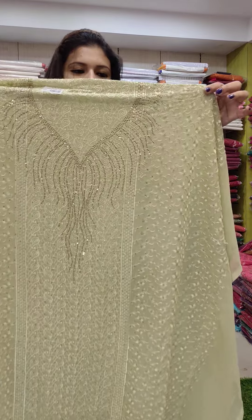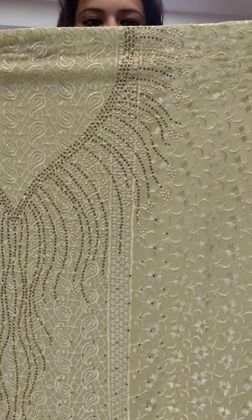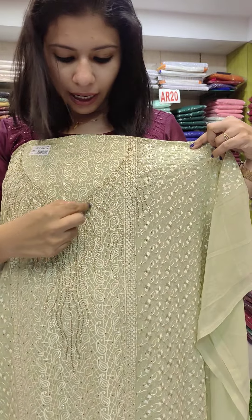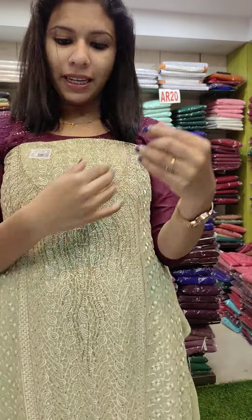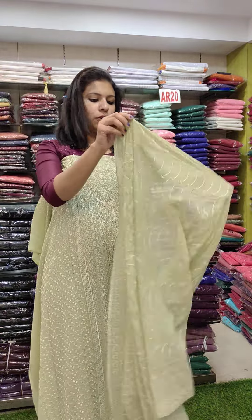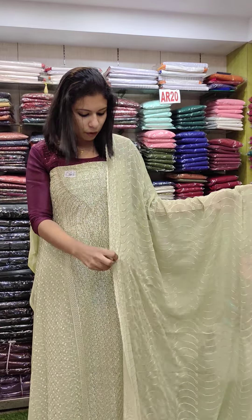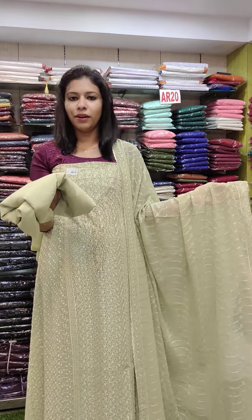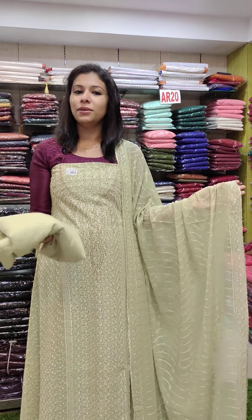I'll take the different color with embroidery work. I'll take the neckline to the neckline, the stones to the neckline, the heavy work. I'll take the chargette fabric with full embroidery work. I'll take the trim bottom lining. The right is 200-200.